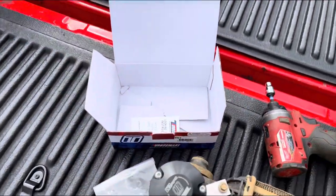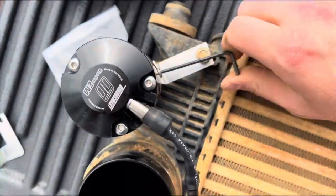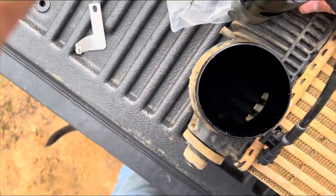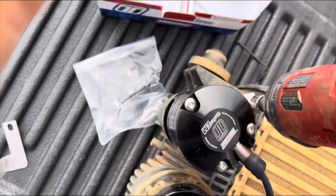All right, now we got it set up. Got it tightened on there. Let's go ahead and tighten this one on the intercooler — very easy.